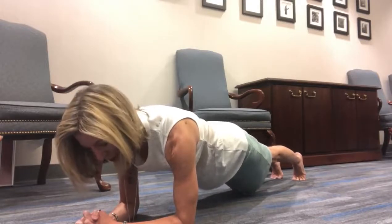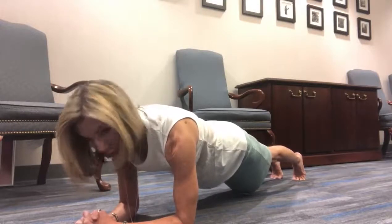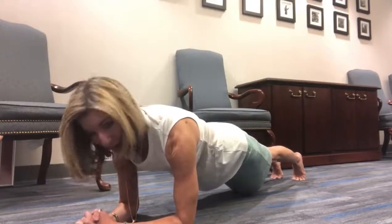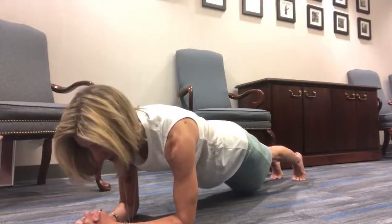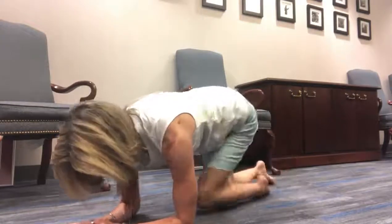That was the other thing the guy who wrote the article said — he does his planks during his workday breaks. So you can just take a minute here and there while you're at the office and start working on your planks. Whether you are holding for 10 seconds, a minute, or five minutes, it's all good — just keep it up. Try to do it more than once a day if you're not working up to more than two minutes yet, and you will see the benefits. See you tomorrow!